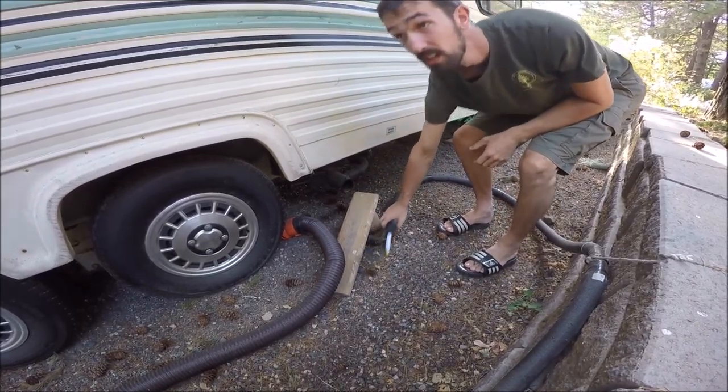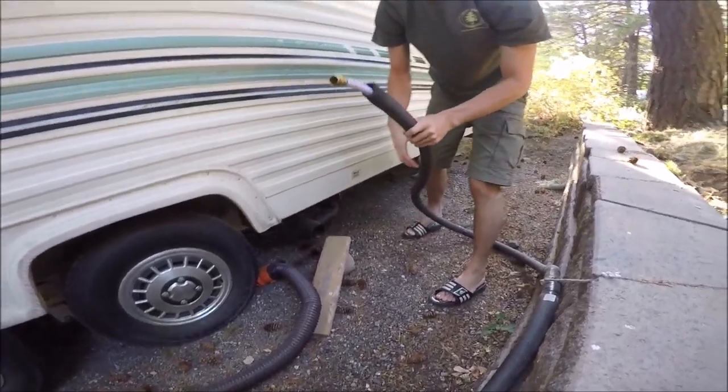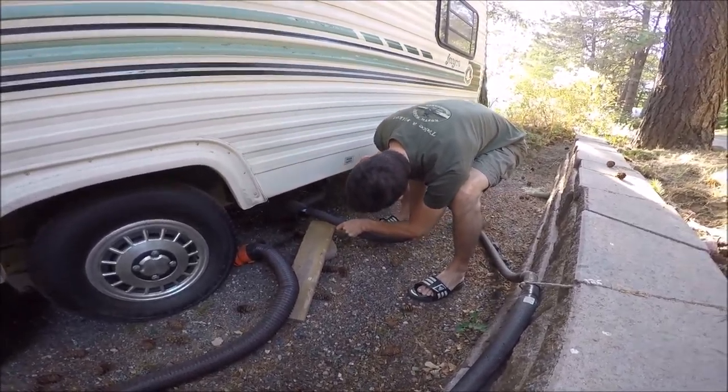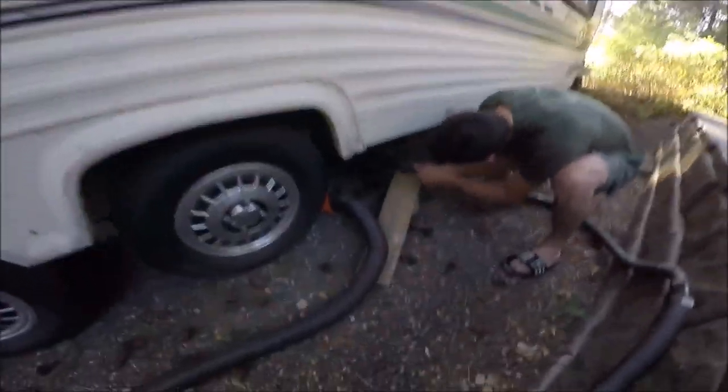I like how Alan wanted me to help but I'm really just narrating everything. My crisp clean drinking water hose is going up that hole, and I will go turn on the water.